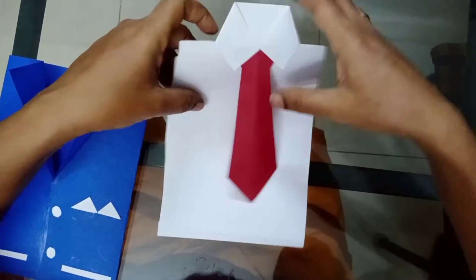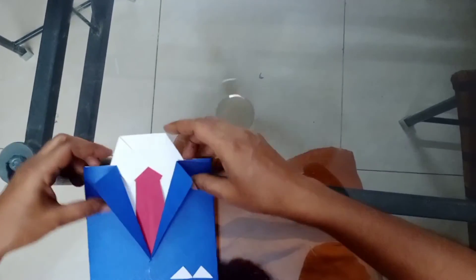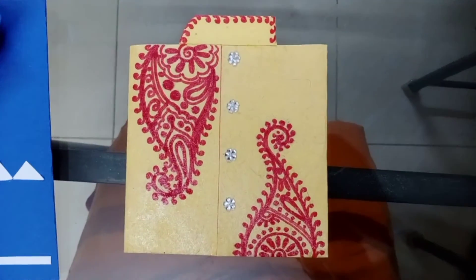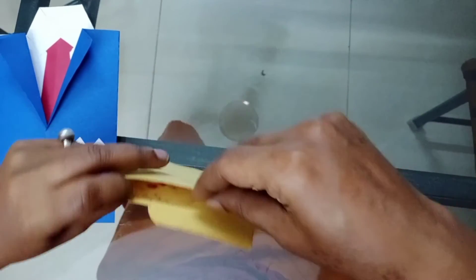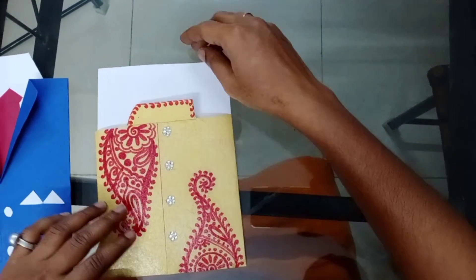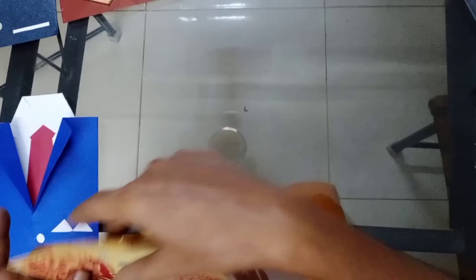Insert the shirt inside the coat. Now this card is ready! I want to show you some other examples too. This is one type of card — inside you can write the wordings. I've kept the chart here — inside you can write the wordings.